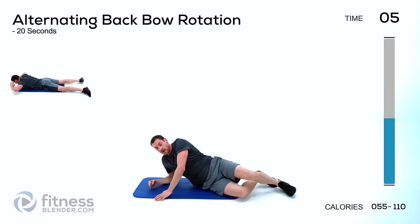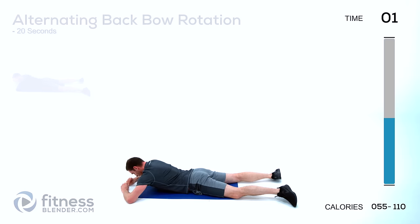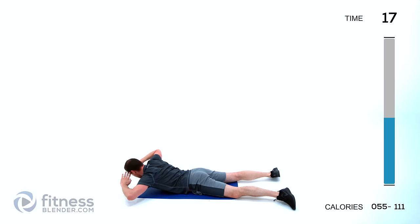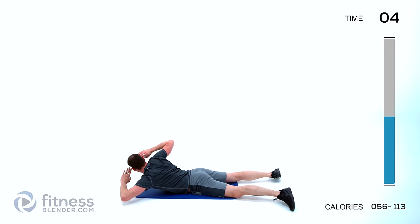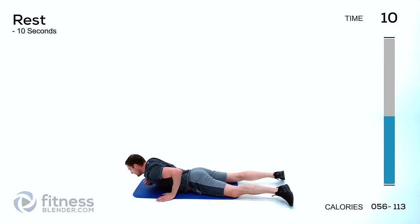Flipping over onto your stomach — doing that alternating back bow. Up and crunch to the side, doing that back bow and pulling off to one side each time. Try to get as much rotation in those shoulders as you can while still trying to get as much elevation off the ground with that chest as possible.